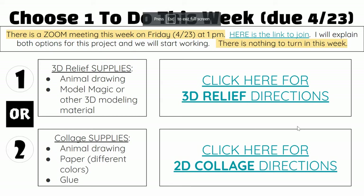This week we are going to build upon our drawing to either make a 3D relief sculpture or a 2D collage.